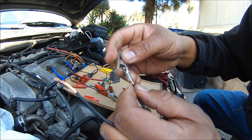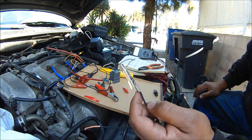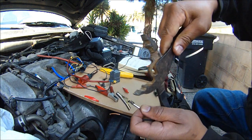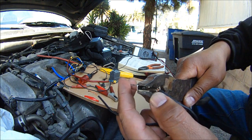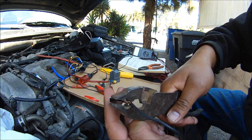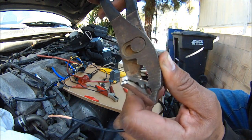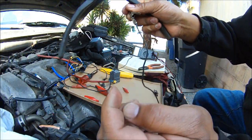Then grab your pliers — these bad boys right here. Grab the end here. These work better with the right tools, wire cutters. But I couldn't find mine, so just make do with what you got. Got the wire in there, nice and tight, nice and snug. I'm going to crimp it. There you go right there — that's tight, it won't even come off.